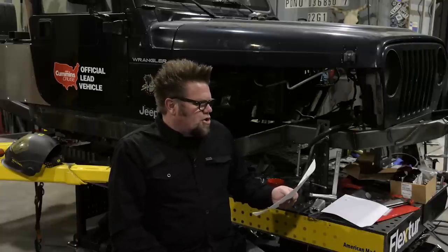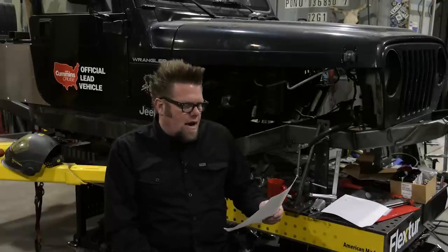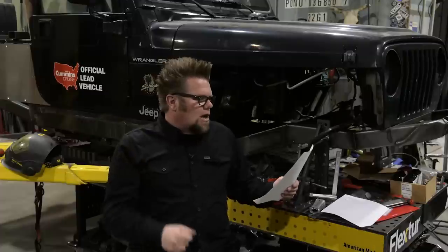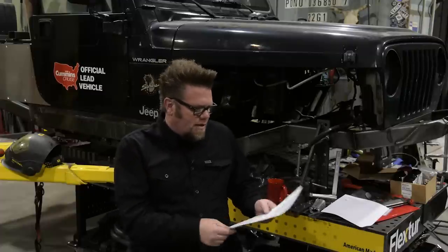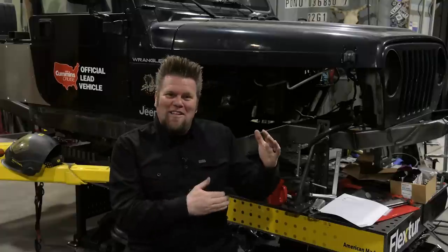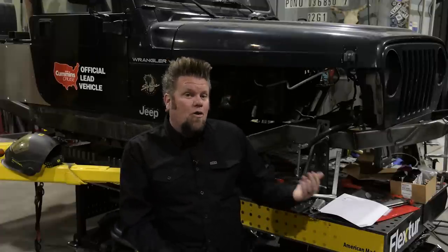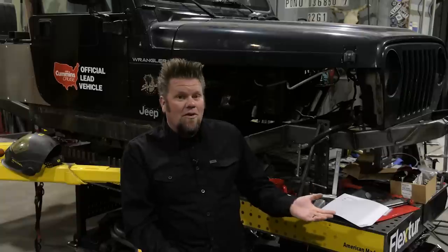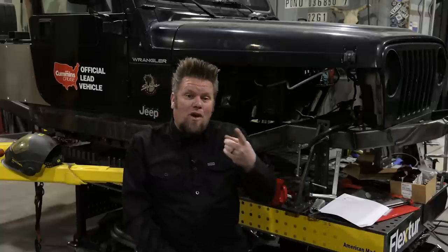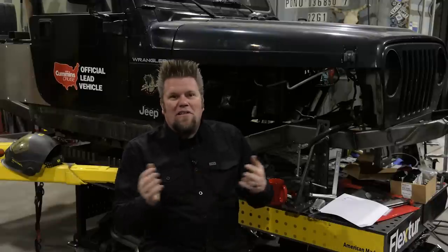Question number three: Big Shelter asks — what is something about shop safety that the average guy might not know? For example, he learned a few years back that using the wrong brake clean before welding is a big no-no. That's a fun question. When welding, you want to make sure you are using non-chlorinated brake clean — or better yet, just don't use brake clean on something you're going to weld. Prep your weld surface with something actually designed for that, like Blue Demon prep wipes, actual prep spray, or basically thinner. Don't use brake clean if you're going to weld something.